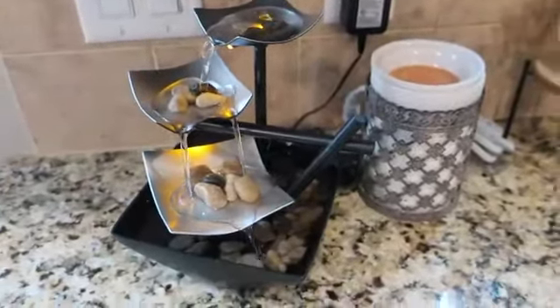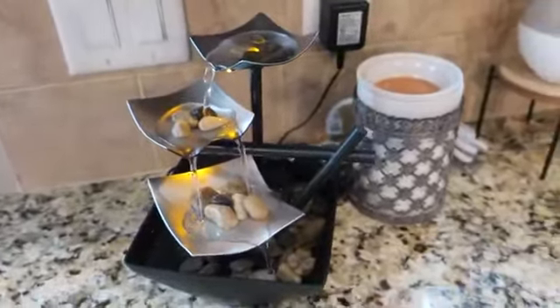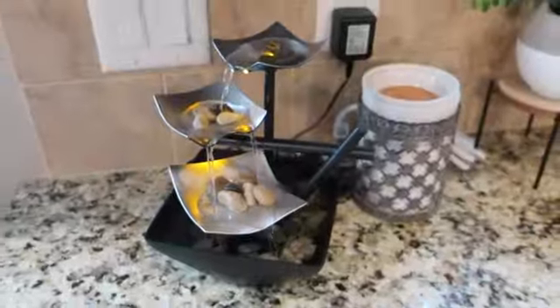This is a great little fountain to add some water ambiance to your countertop, or someplace like a bathroom — this would be great on a bathtub. Hopefully you enjoyed seeing this unboxing today and how quick and simple it was to put it together. Thanks for watching and have a great day.